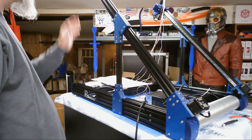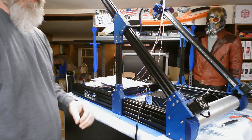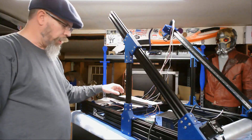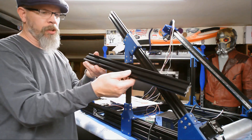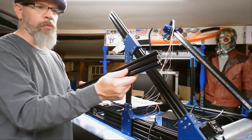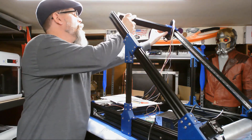The next thing we need to do is assemble our crossbar that goes up here and put that on. To put our crossbrace in, we're going to need our piece of 2040 extrusion that was cut to 453 millimeters. Go ahead and slide it in place.